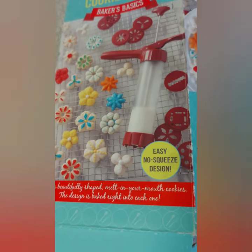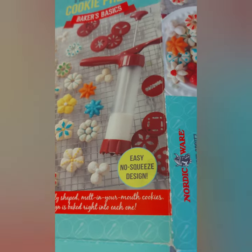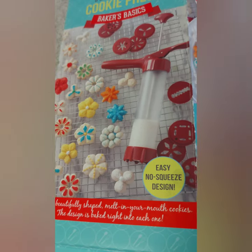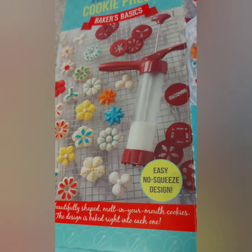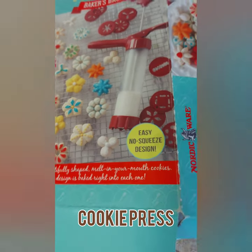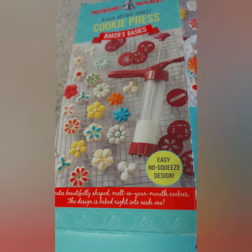Good morning everyone, welcome to the Cookies and Dream TV channel. Today I'm going to show you how to make cookies using a cookie press. I got this cookie press about three years ago, so let's get started.